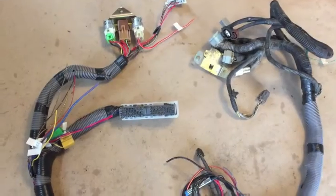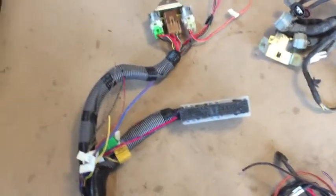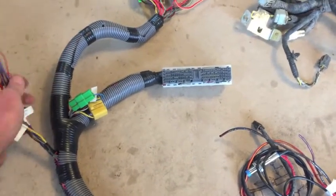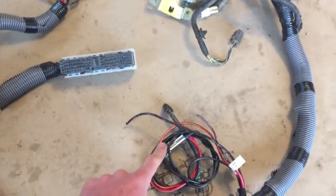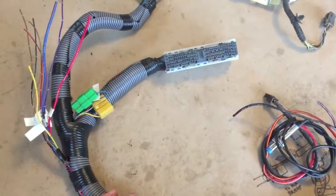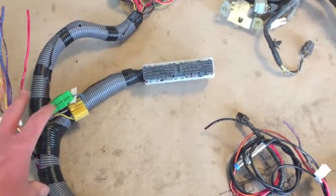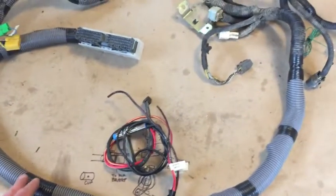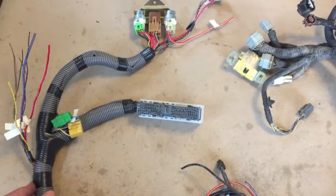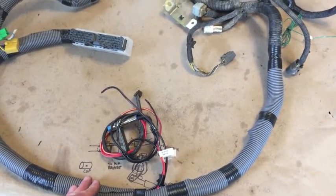Now I'm just going to cover it in split loom. Here is the harness in the split loom, ready for shipment. Normally before wrapping I would attach the computer and do all the testing using the OBD2 fusion software — testing the vehicle speed sensor and checking the relays — but I don't have the ECU for this harness, so this is the end of what I can do here. I don't completely tape it because it gets real stiff when fully taped, so I usually recommend taping once it's installed or as you're installing it.